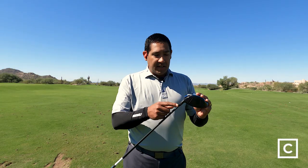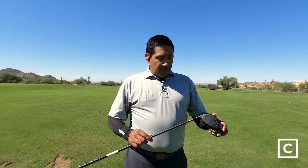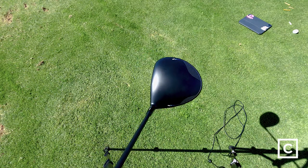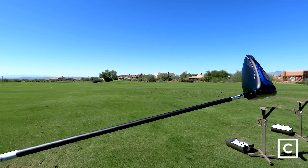It has an adjustable hosel, which I love. You can go from a nine degree loft all the way up to a 12 degree loft, and you can even set it to a flat lie angle, which is very interesting. It's going to help a lot of people fit this club almost to themselves.